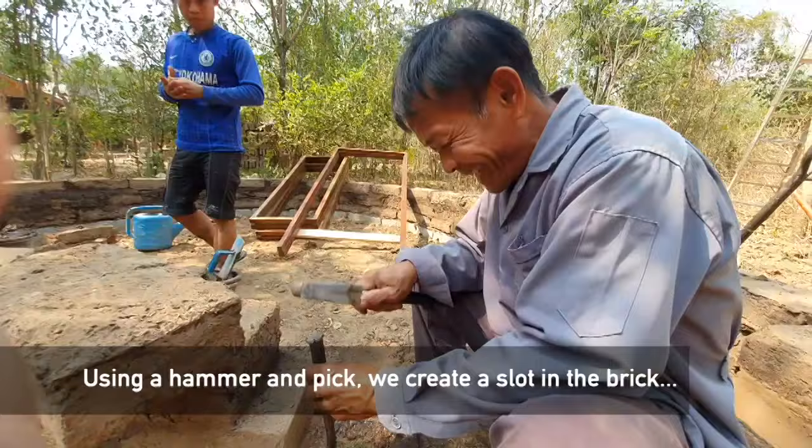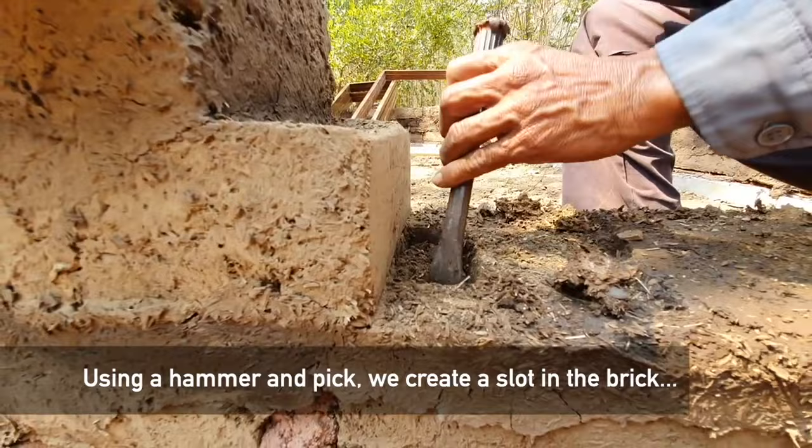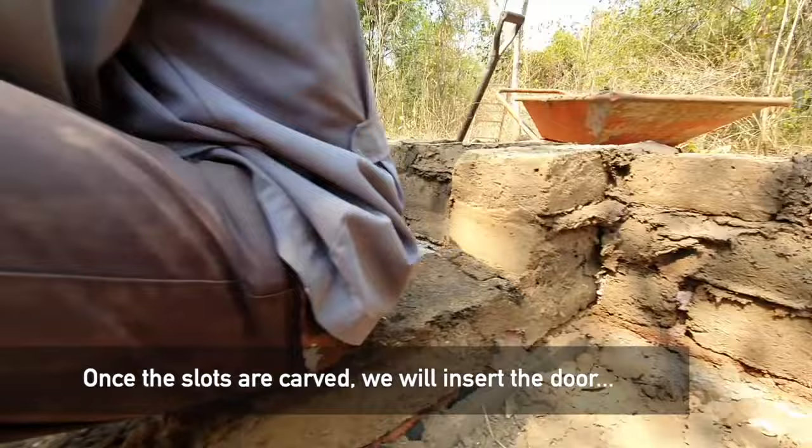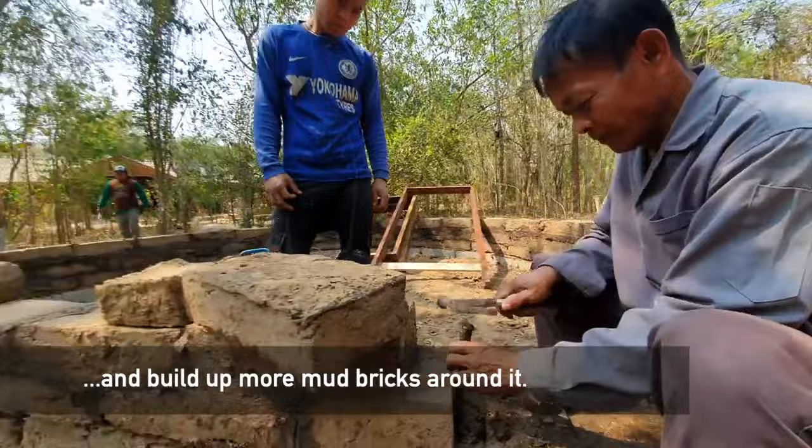What we're doing here is creating a dent in the brick so that we can put the door frame in — the foot of it right over here. Once that's been placed here and here, we will have the door frame up, and then we'll start building more mud bricks around the door frame.